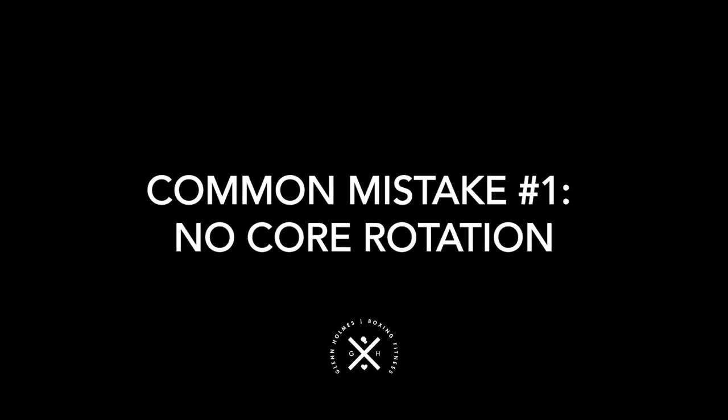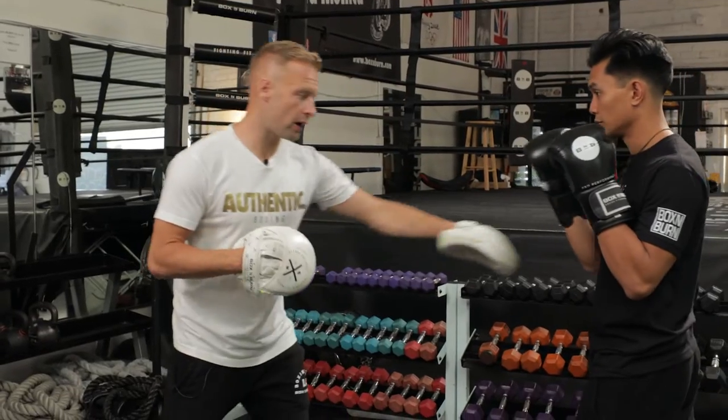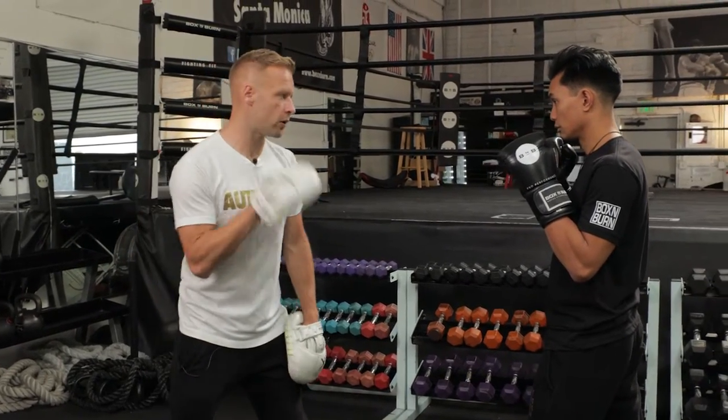Common mistake number one is no core rotation - not using the core and the hips to generate the power in the punch. If we just throw it as an arm punch and don't rotate the core, listen to the sound of the punch and listen out for the power.